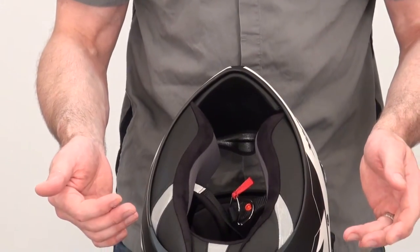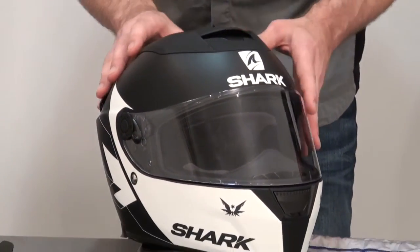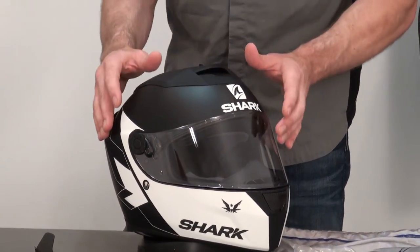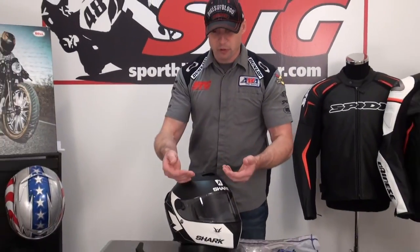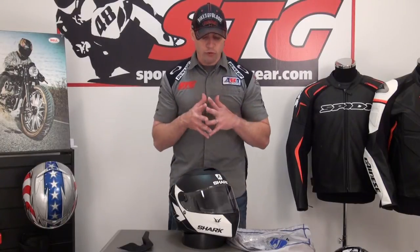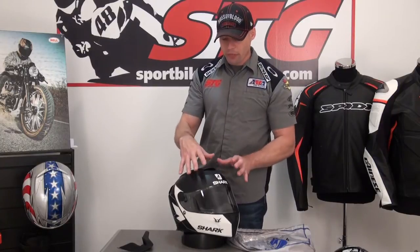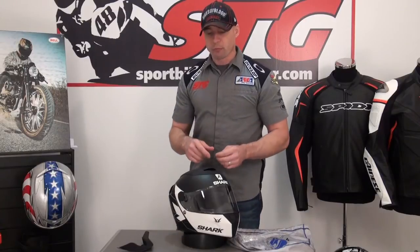Helmet interior — I want to let you know what I thought about it when I rode in it and share just a couple other details about the shell. We're going to follow that with a complete disassembly of this helmet to give you a high-level look from the inside out. So if you're interested in that, stay tuned. The shell uses their long fiber woven technology, typical with Shark's thin shell. The weight on this helmet in size medium, with the drop-down inner screen — which adds some weight, remember that — was right around 3.7 pounds.